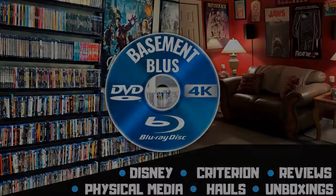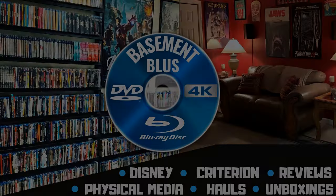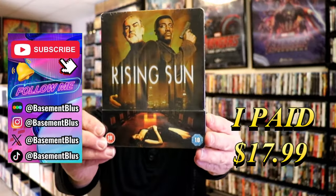Hey, Tony here. Today I'm going to do an unwrapping of the Blu-ray Steelbook for Rise and Sun. So stick around.